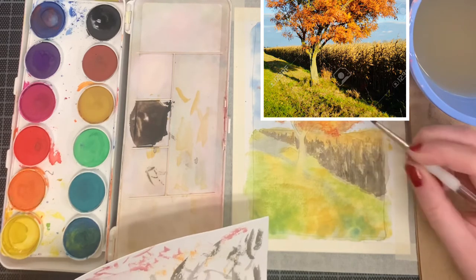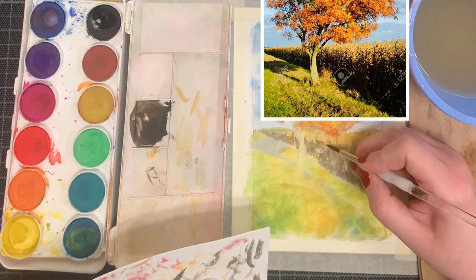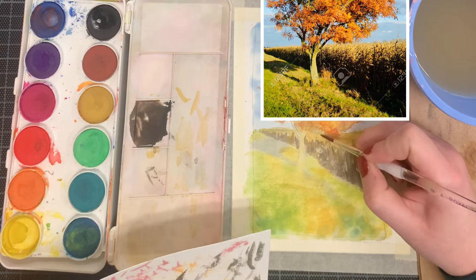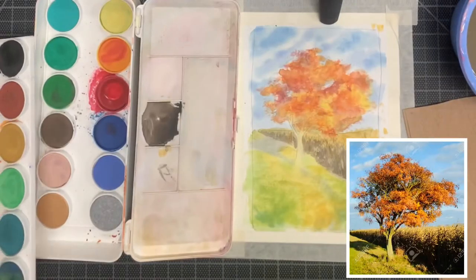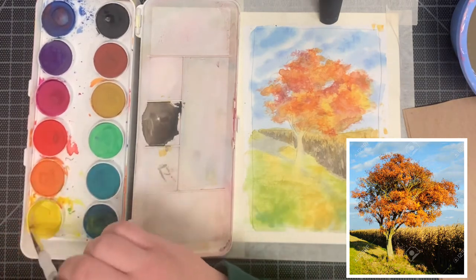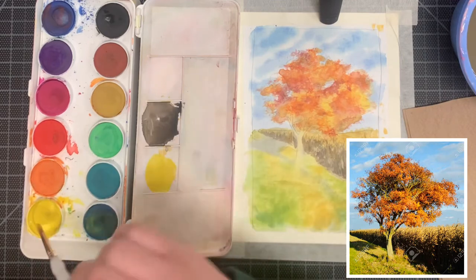If you want your corn stalks to look realistic, reference the photo to make sure you are painting in whatever you are seeing. So have that reference photo handy whenever you're painting this section. After you finish painting in the corn stalks, let your painting dry for a good 5 to 10 minutes and then come back to it, mixing together the color you're going to need for the trunk of your tree.